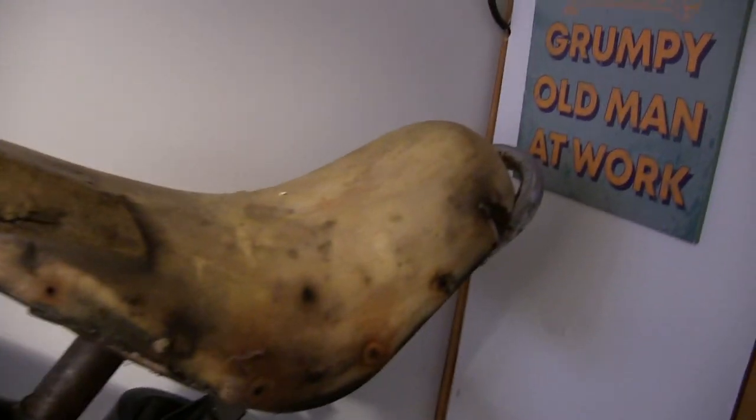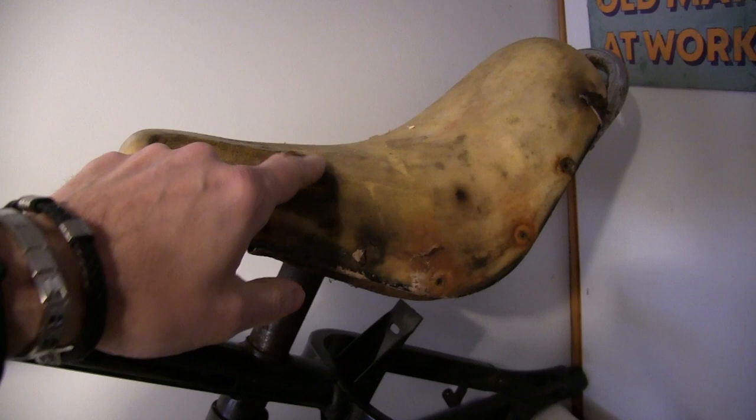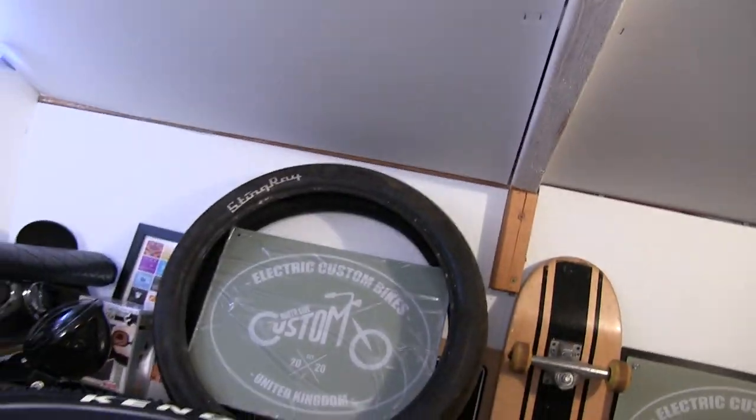That's the seat with the cover taken off — I've got to replace that with a patch and then recover it.